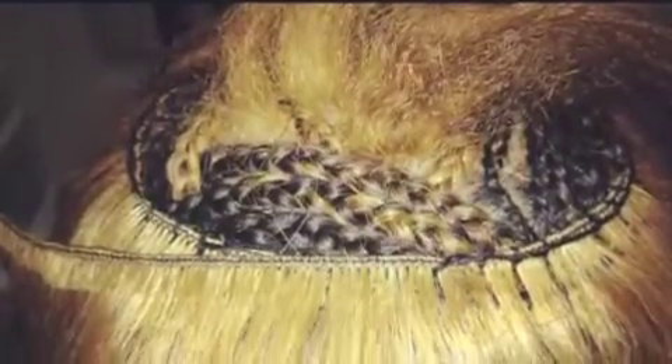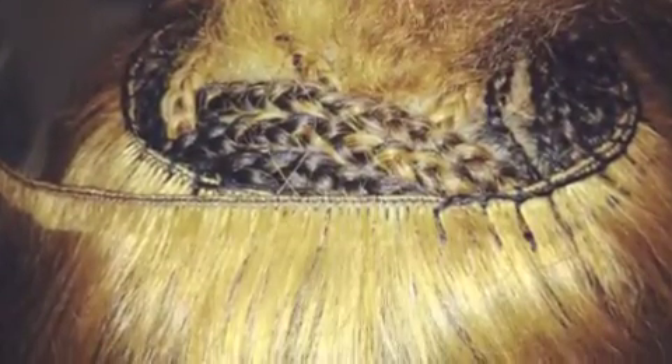I love the way these hand-tied wefts were installed into her head. It's flawless, extremely flat, and it looks just like her hair. Once again, this is Indique hair. The tracks were lifted from medium brown up into this beautiful golden brown, just to accent a couple things around her face. I hope you guys enjoy them.